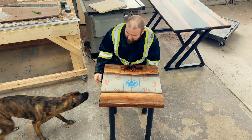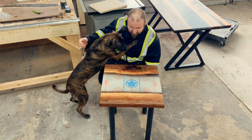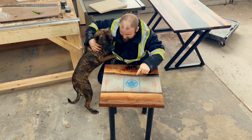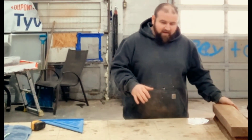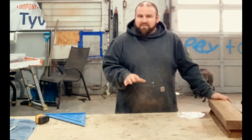Hey guys! Want to see how we made this cool table? Stay tuned! What's up guys? So today I'm gonna work on making a hockey team themed coffee table.